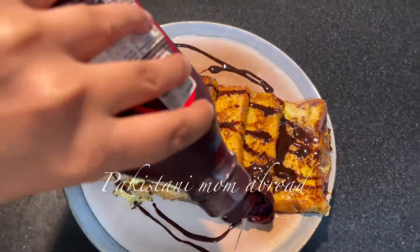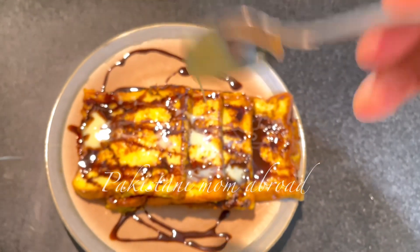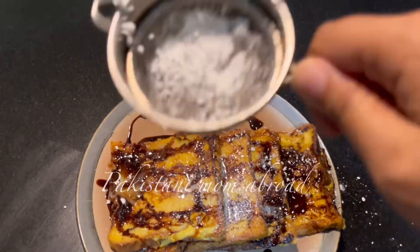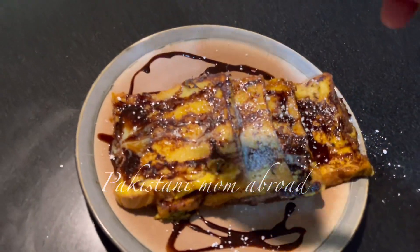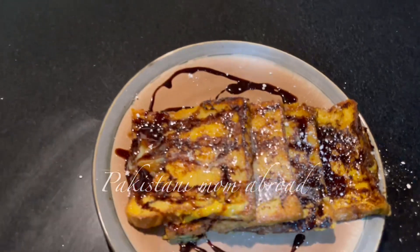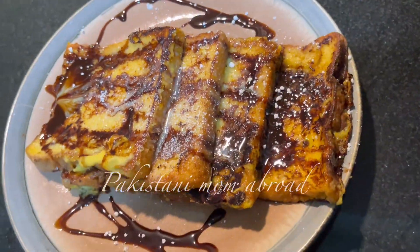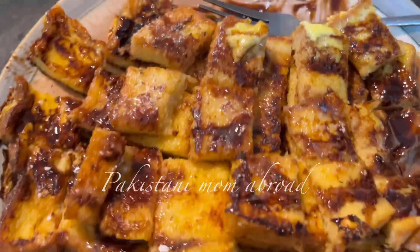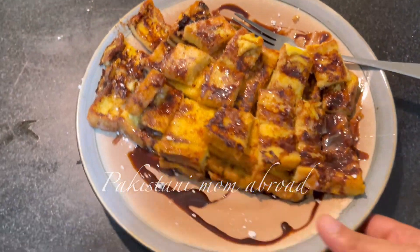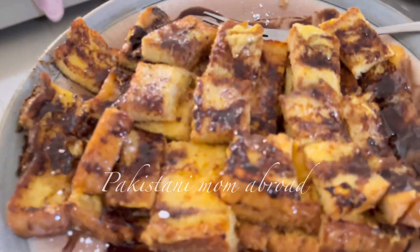Uske upar hi thoda sa condensed milk daal doongi aur saath hi thoda sa powder sugar kar doongi, kyunki bachon ko ya waise hi khaane se pehle agar aapki khaane ki serving achhi ho toh agle khaane waale ka dil bhi karta hai. Yeh powder sugar hai — agar aapke koi guest waghera aaye ghar par mithaai banaani ho, toh aap bhi is tarah bana sakte hain, bahut easy recipe hai. Baad mein maine isko pizza cutter se kaat liya, kyunki bachon ke liye is tarah khaana aasaan hota hai — saare chote chote pieces ho gaye. Agar aap chahein toh inhe skewers mein laga ke bachon ko de sakte hain, ya guests ke liye skewers mein laga ke serve kar sakte hain thodi si ice cream ke saath.